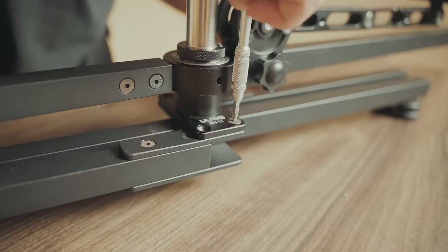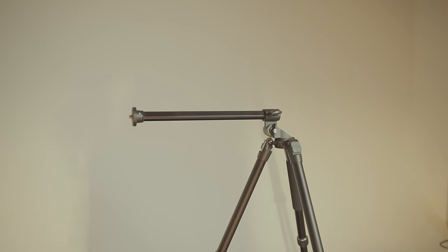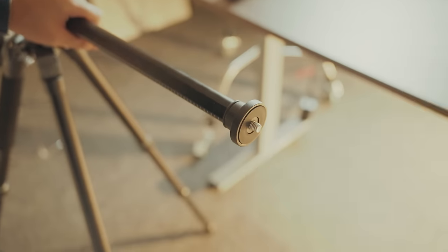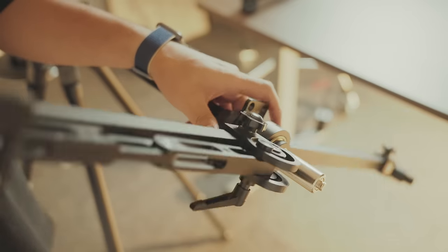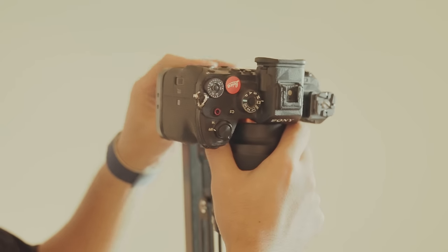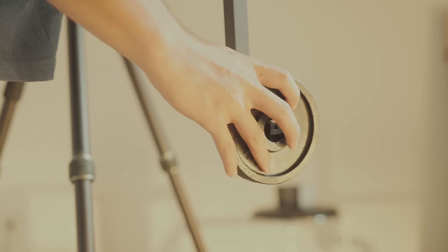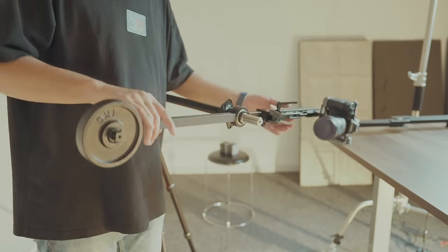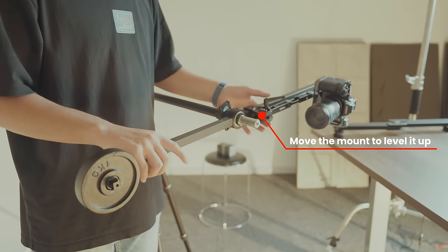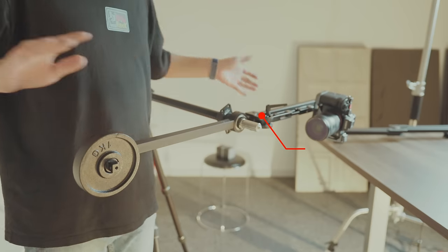Remove the screws on the shaft. Separate the shaft from the plate. Prepare a tripod with a horizontal arm. Fix the shaft on the horizontal arm. Mount your camera on. Add the counterweight on the other side. The camera is not leveled up — move the mount to level it up, so you can get a smooth shot.